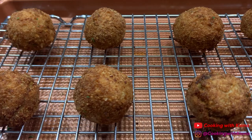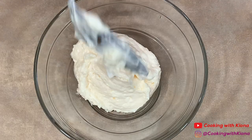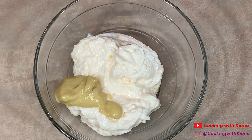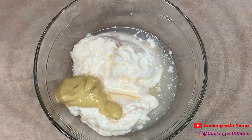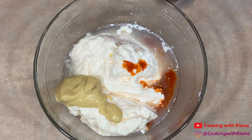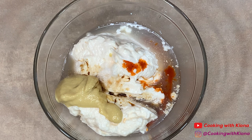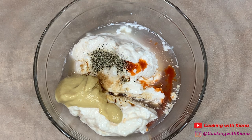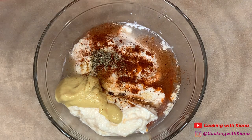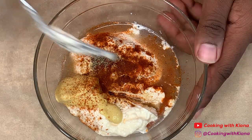Now that we've finished frying, we can move on and make our sauce. In a bowl add 2/3 cup of mayonnaise, 1 tablespoon of Dijon mustard, 1 tablespoon of lemon juice, 1/2 tablespoon of hot sauce, 1 teaspoon of Worcestershire sauce, 1/8 teaspoon of salt, 1/8 teaspoon of pepper, some smoked paprika, and some cayenne pepper. Mix everything together until well combined.